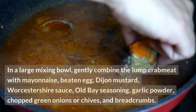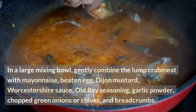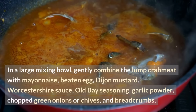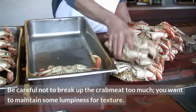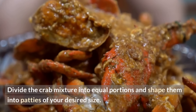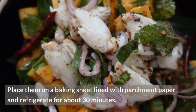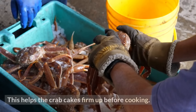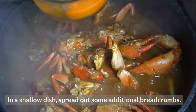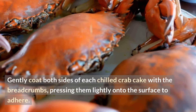Instructions: In a large mixing bowl, gently combine the lump crab meat with mayonnaise, beaten egg, Dijon mustard, Worcestershire sauce, Old Bay seasoning, garlic powder, chopped green onions or chives, and breadcrumbs. Be careful not to break up the crab meat too much — you want to maintain some lumpiness for texture. Divide the crab mixture into equal portions, shape them into patties, place on a baking sheet lined with parchment paper, and refrigerate for about 30 minutes. This helps the crab cakes firm up before cooking.